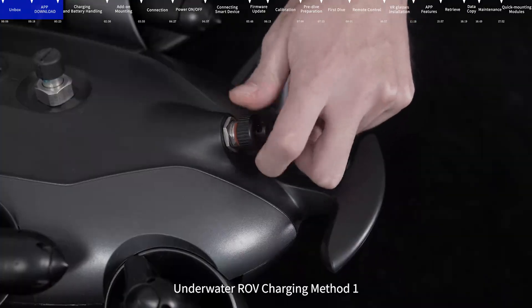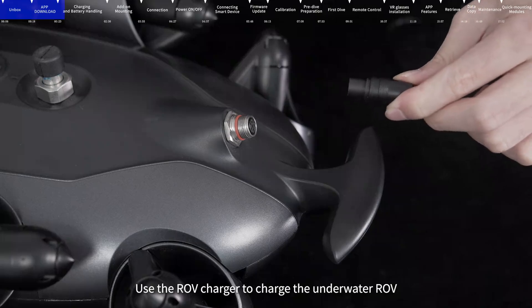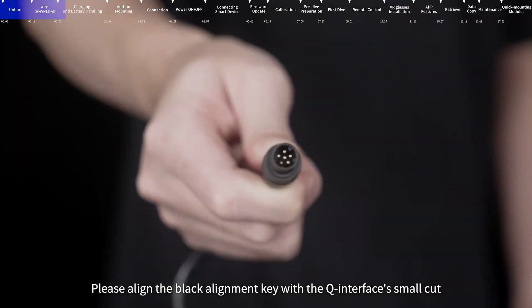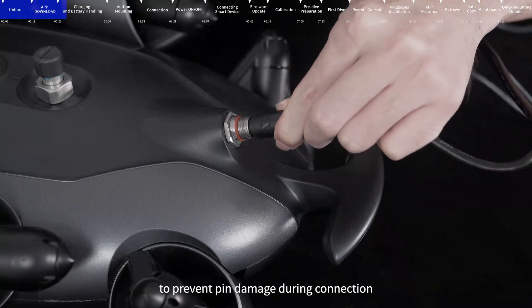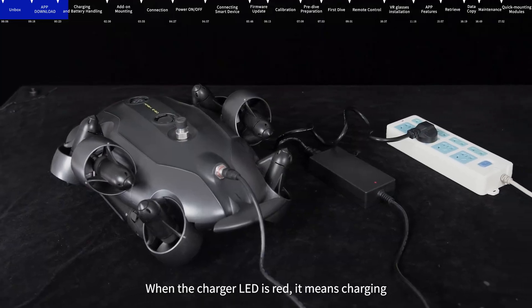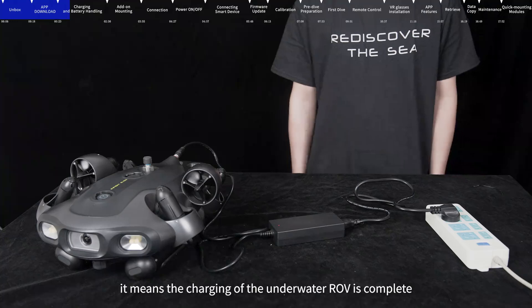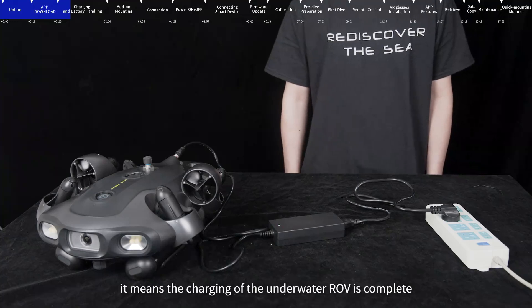Underwater ROV Charging Method 1: Use the ROV charger to charge the underwater ROV. Please align the black alignment key with the Q-interface small cut to prevent pin damage during connection. When the charger LED is red, it means charging. When the charger LED turns green, it means the charging of the underwater ROV is complete.